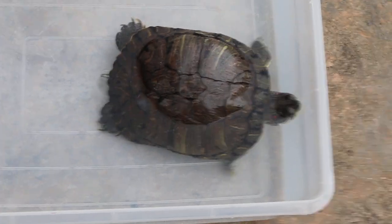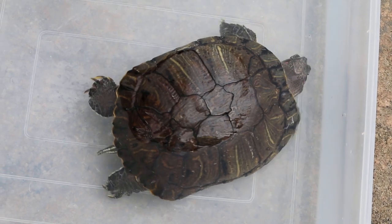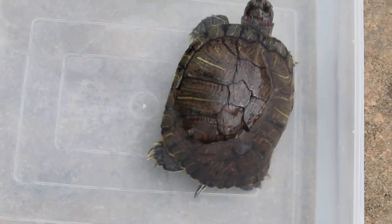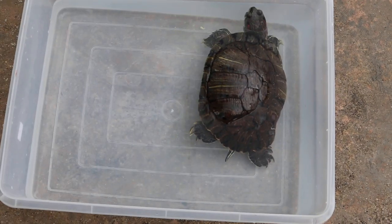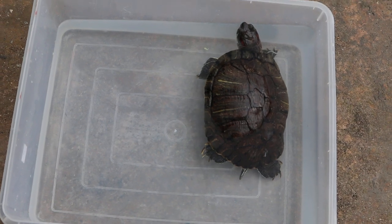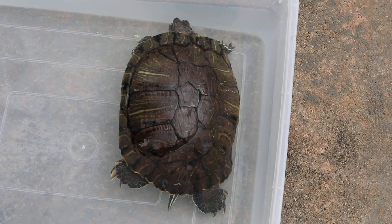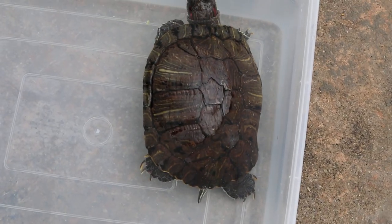17 January 2019. This is a video of a red-eared slider swimming lopsided. If he can swim himself better, we don't disturb him. You can see that he's lopsided towards the right. This is very obvious because normally they should swim level.